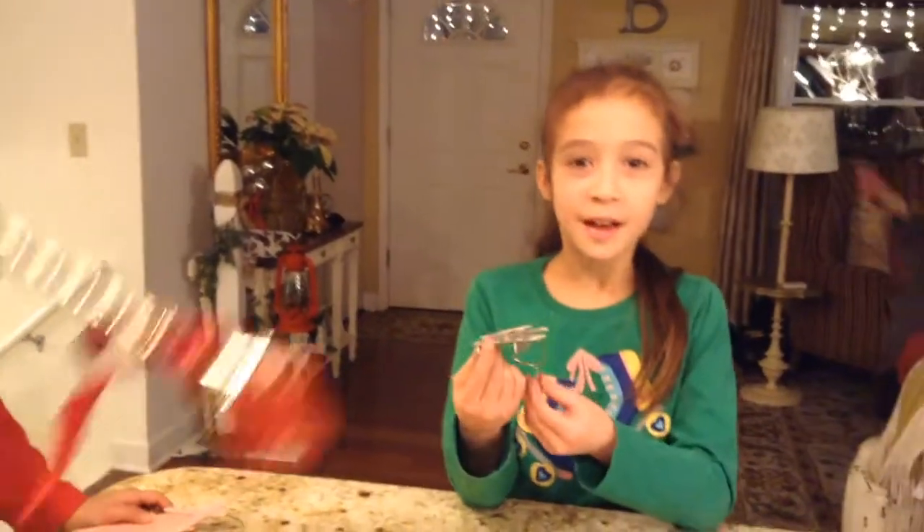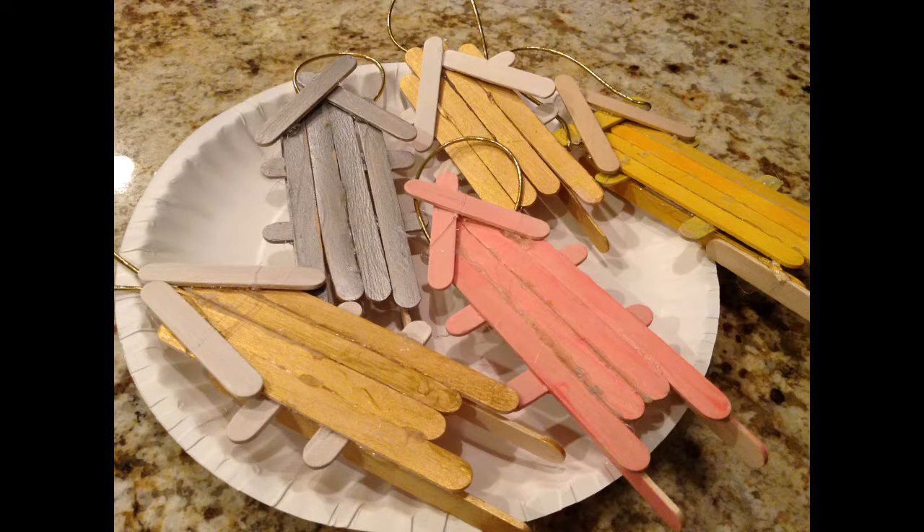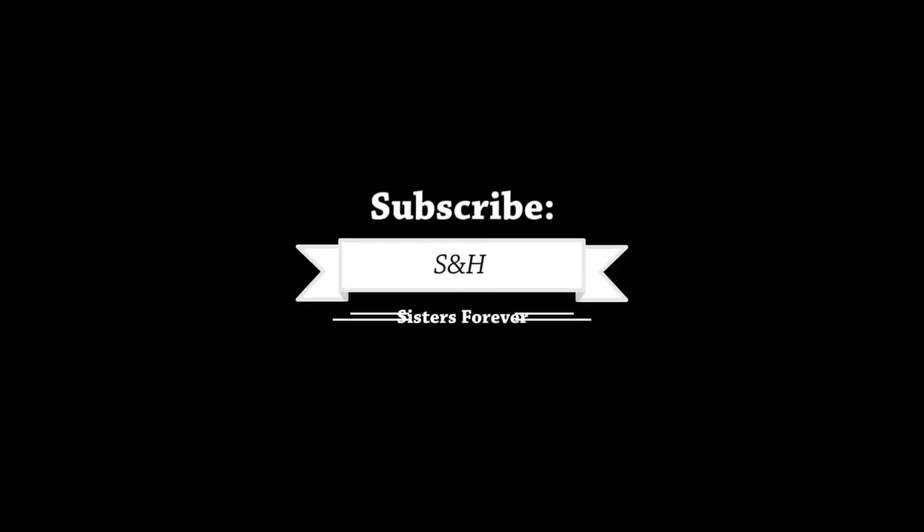Bye, guys. Please subscribe and leave a like down below. Yeah. Let's go sledding out of here. Bye. Bye. Bye.